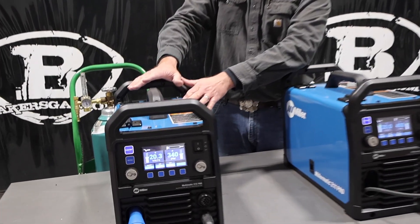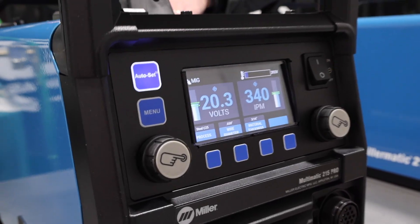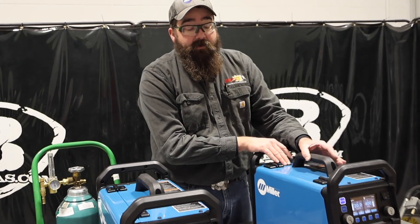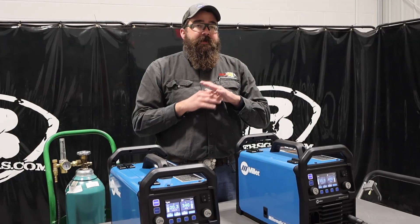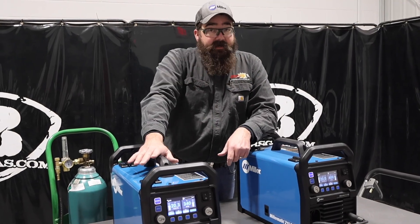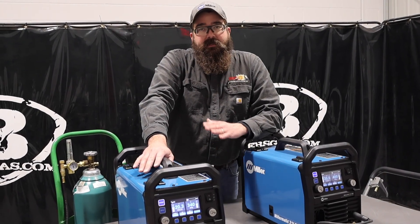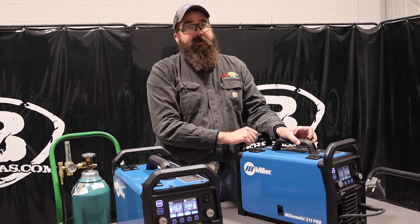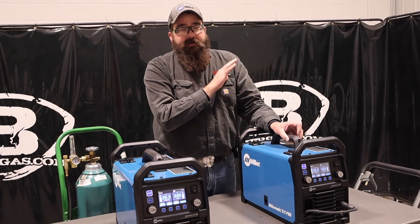The Multimatic 215 — you can MIG, TIG, stick, and flux core weld, and put a spool gun on it. Whereas the Millermatic 211 Pro, you can only MIG weld. So if you're in the market and think you might TIG weld down the road, the 215 is the way to go because you can DC-only TIG weld with it — that means steel and stainless steel only, no aluminum. But if you're only ever going to MIG weld, go with the Millermatic 211 Pro — super nice machine, easy to use, easy to set up.